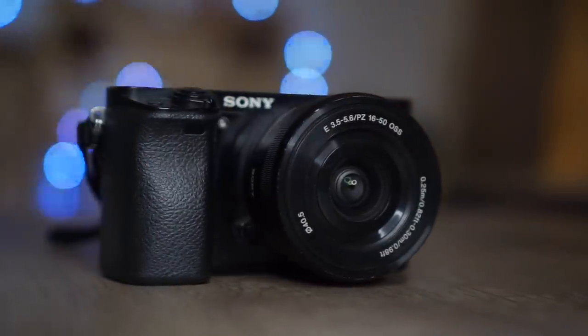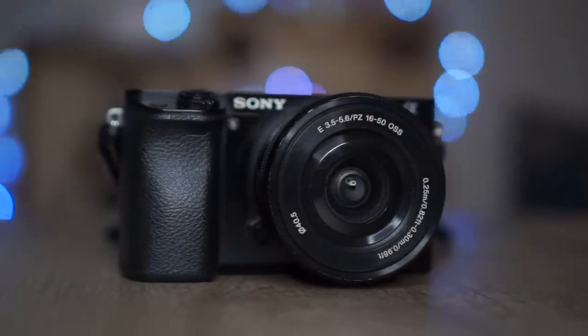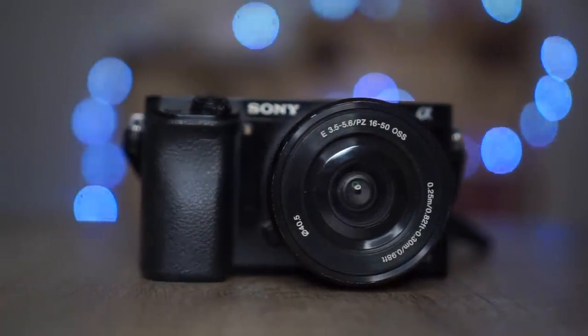Now before we get started, as you guys know I love the Sony a6000. It is one of my favorite cameras of all time. I think it definitely has its place in the history books as far as photography goes, but that's a whole other video. This video is about some things you need to know before you purchase the Sony a6000.